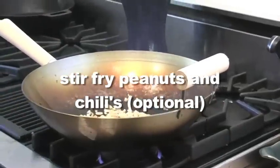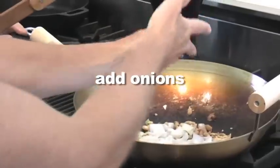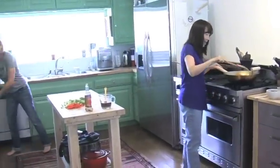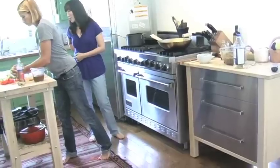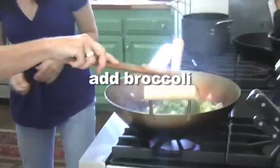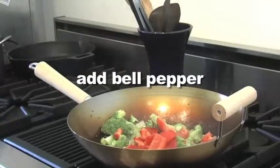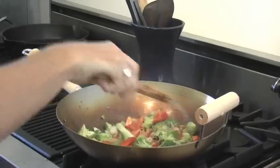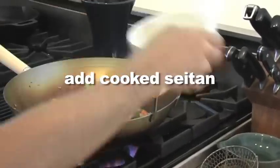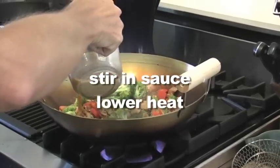Next, stir-fry peanuts and chilies if you want to make it spicy. Then add onions and stir. Add your broccoli and bell pepper into your wok. You can use other vegetables as well, like green beans or carrots.